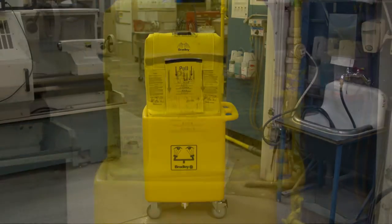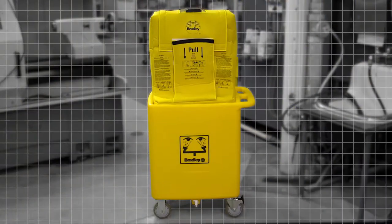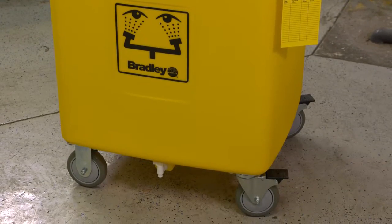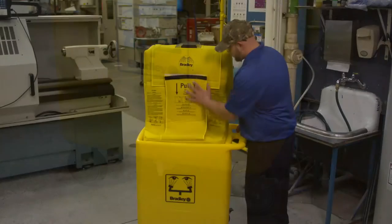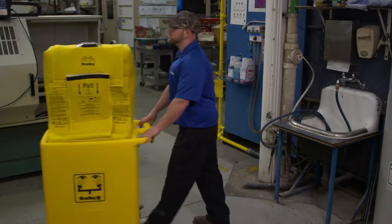Bradley recommends installing the eyewash with our on-site waste cart, sold separately. The cart ensures the eyewash is mounted at the right height, has a large 56-gallon capacity to collect water during testing and use, and it makes the eyewash portable, making it easy to relocate as hazards change in your facility.